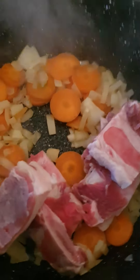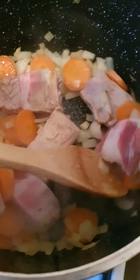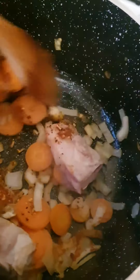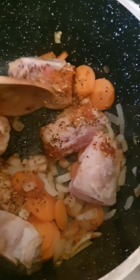Let it go light brown, and then slowly flip them, nice and easy. Then I've added salt, vegeta, sweet paprika, and pepper, and then slowly mix it, nice and easy.